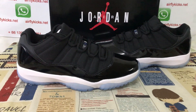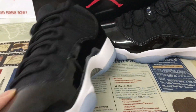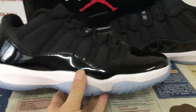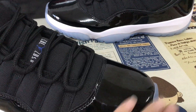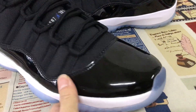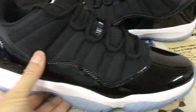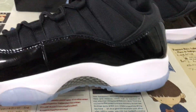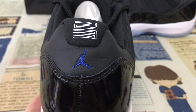Hello, today let me show you a 7-11 Space Jam. You can see the source features black and white color. Here's the black color, and here's the back with the blue color.